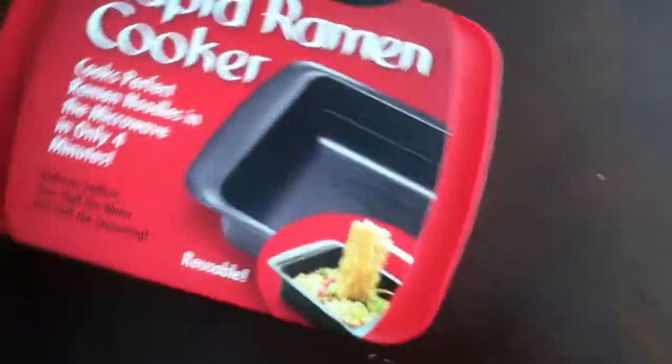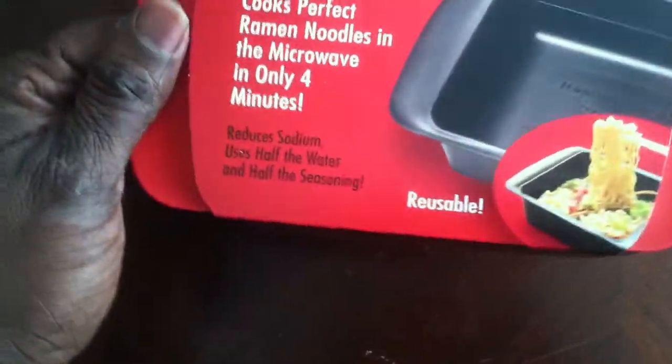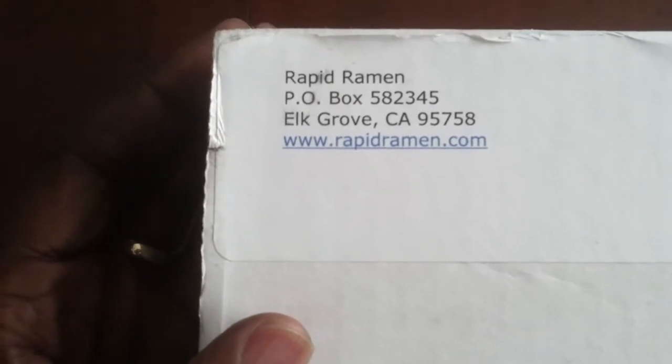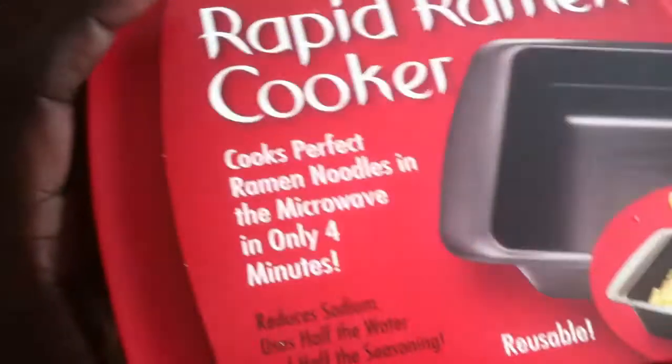I don't think they had ramen noodles when I attended college, but I do remember having to be very creative with meals once I moved out of the dorms. They did what they said — I ordered it online on their website, which is www.rapidramen.com. Anyway, I will see you guys at the top. Have yourself a prosperous, profitable, and perfect day.